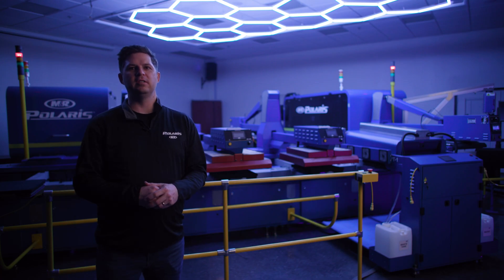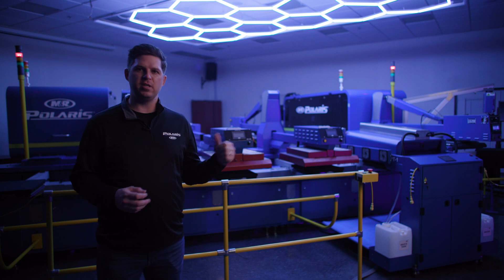With ten machines in the field over the last six months, the Polaris has produced over a million garments, and with constant feedback from customers, we've produced the Polaris that you see behind me. Now let me show you some of the features that customers are so excited about.